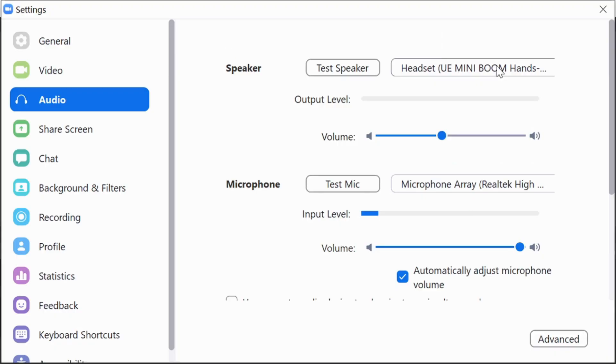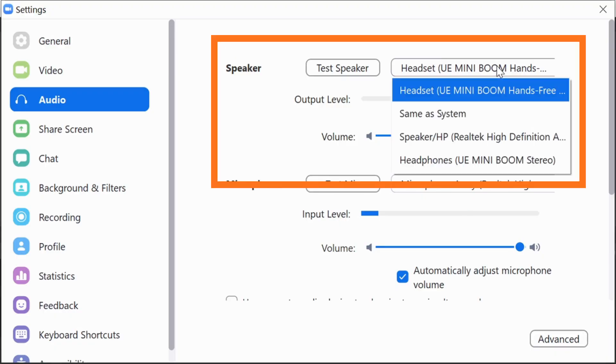Now it's time to connect the Bluetooth speaker. When I connect my Bluetooth speaker — this is the UE Mini Boom — it actually shows up twice: once as a headset and once as headphones. To make this work I have to pick the headset output as the speaker; the headphones output doesn't work when I try to set it up in Zoom. Once you've selected the right device, go ahead and test the speaker with the built-in testing functionality in Zoom — it will play a little melody and you'll know you've configured it correctly.